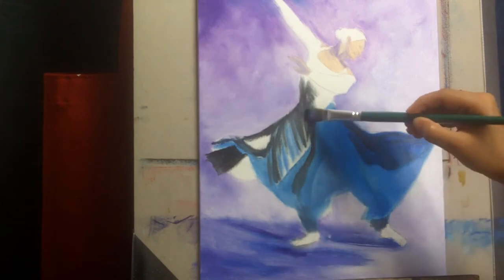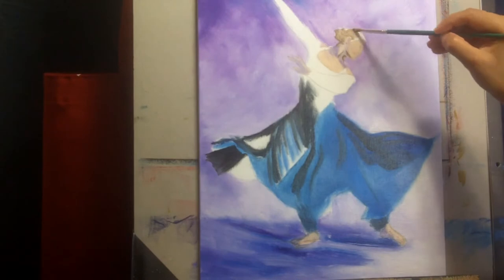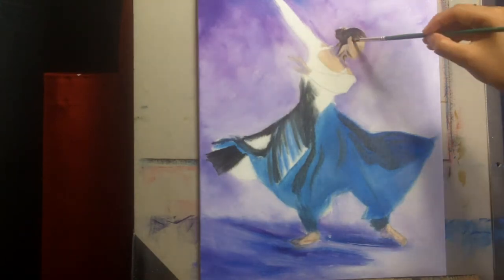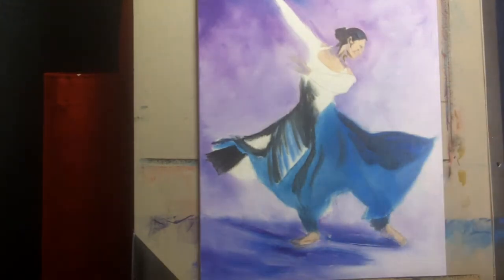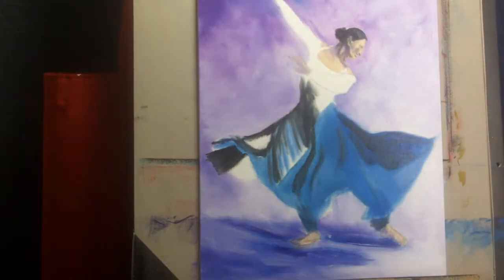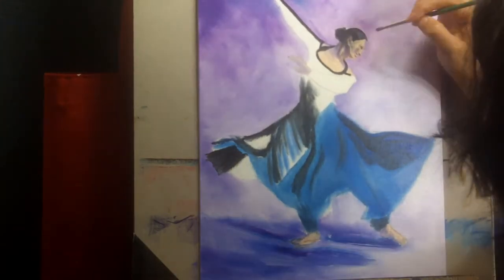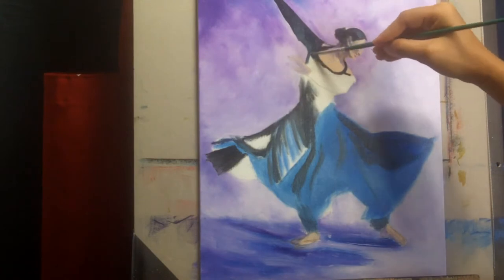Moving on, a few key things: if you want to paint in a looser style, you can see I am using a fairly large brush. If you want to paint in a painterly, impressionistic style, definitely use a bigger brush than you would normally use for details. Don't worry about blending — just get the general feel, try to catch the lights and movement, and pay more attention to values, light, shadows, and contrast rather than details.